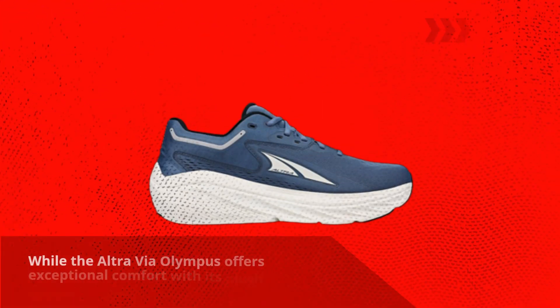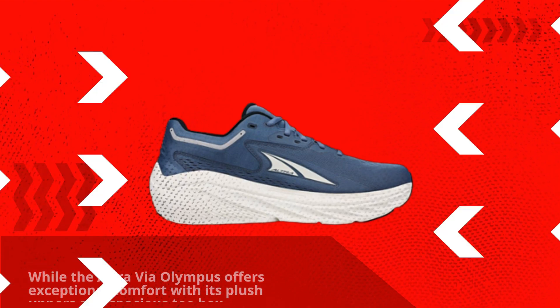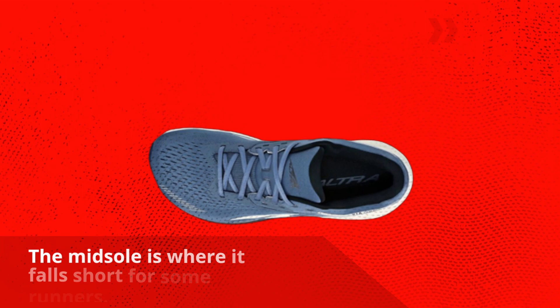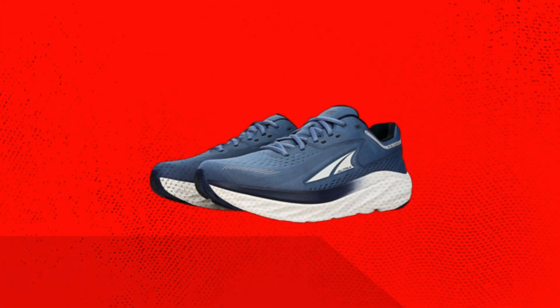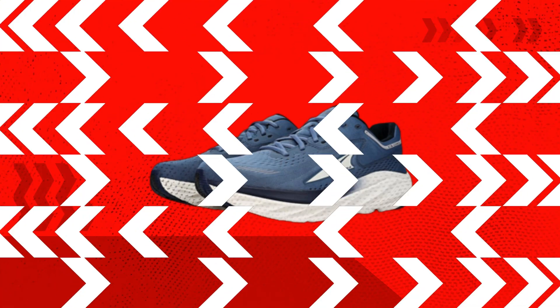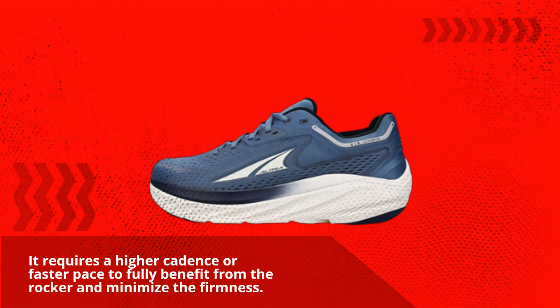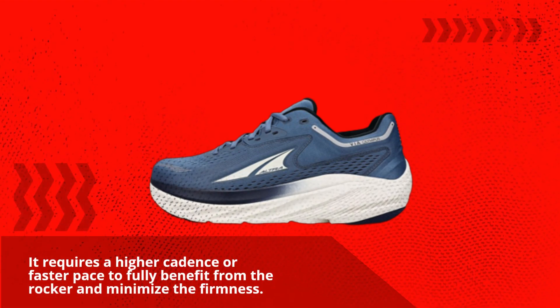While the Ultra Via Olympus offers exceptional comfort with its plush uppers and spacious toe box, the midsole is where it falls short for some runners. The shoe leans towards a firmer ride, lacking the softness and responsiveness found in other Max Cushion shoes. It requires a higher cadence or faster pace to fully benefit from the rocker and minimize the firmness.